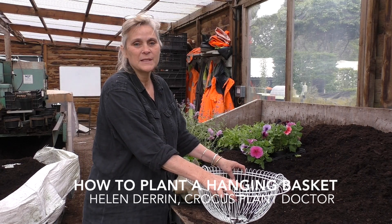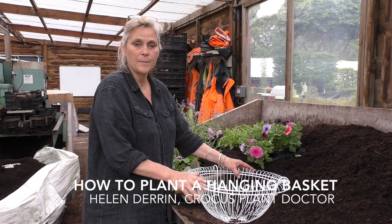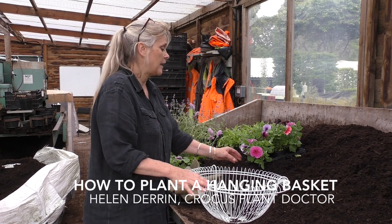Hanging baskets are a staple of the summer garden. I'm going to be planting up this wide-based hanging basket with seasonal summer bedding.